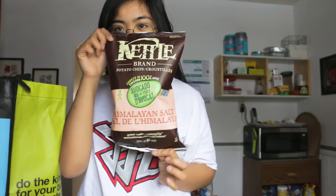Grocery haul — I am not a snacker type, but I was craving some chips so I tried to find a healthier version. This was kind of a healthier version.